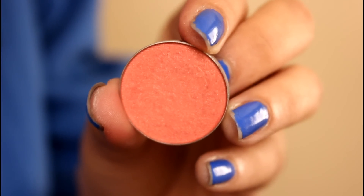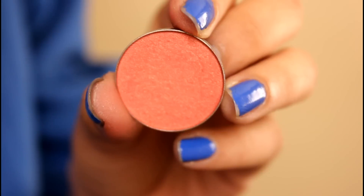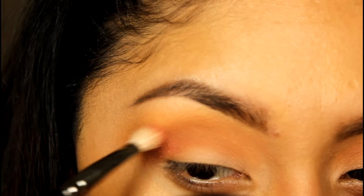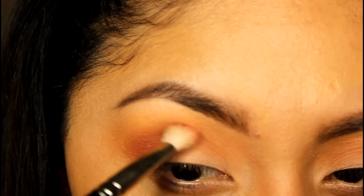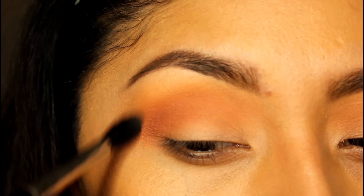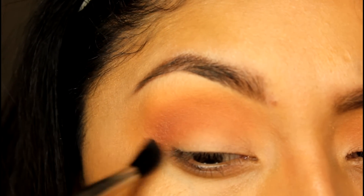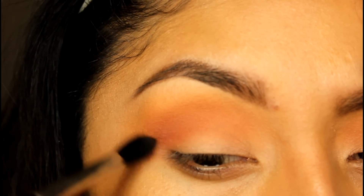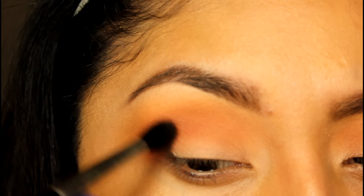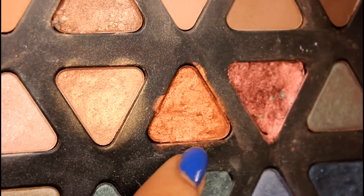The next color I'm going to be applying is Mango Tango — this is such a beautiful color, I don't even know how to describe it. We're going to apply this a little bit lower than Caramel, and this will make the transition of the smoky eye look so much better. As you guys can see, it looks beautiful with all these colors. For me, the key for a smoky eye is applying colors little by little in terms of the amount of color you use.